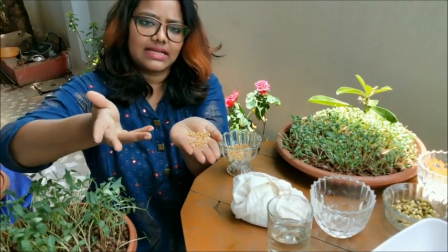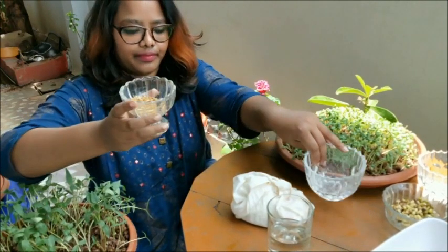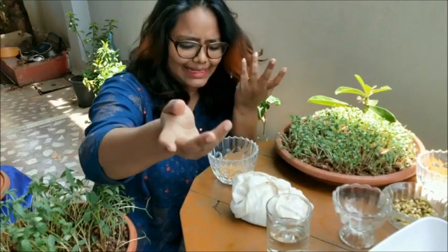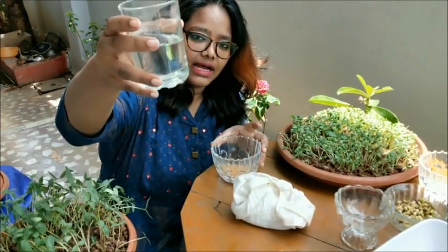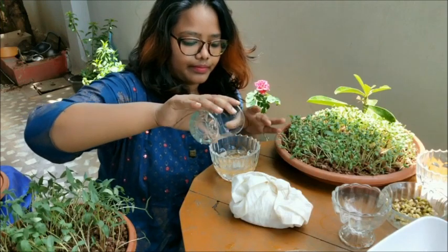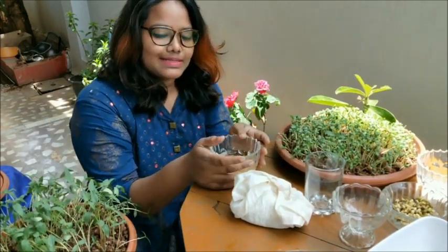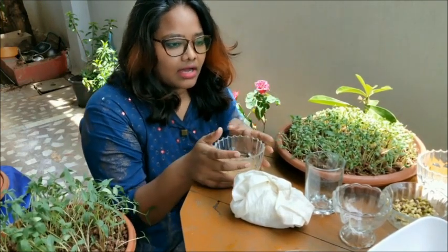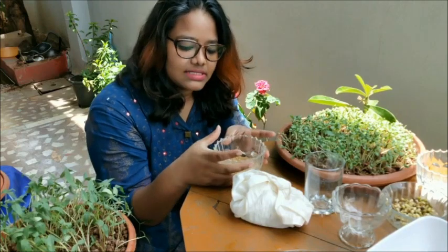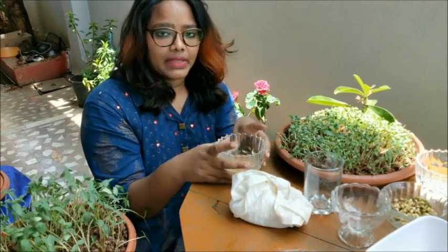Take wheat grains — the quantity is up to you. Add the wheat grains to a bowl, then add water and let them stay for 24 hours. The best way is to take a handful of grains before going to sleep, soak them in water, and they'll be ready by the time you wake up.